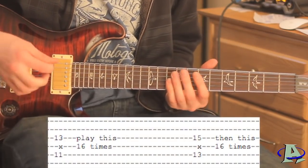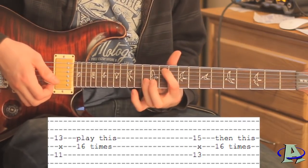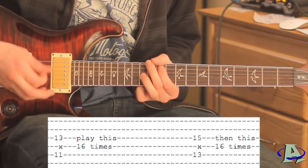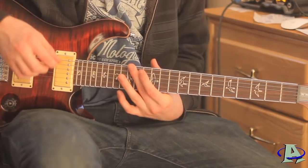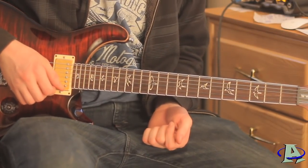Then the last part: as the rhythm guitar is playing those power chords, the lead guitar is going to play octave chords on the 11th fret and the 13th fret and they're both going to be strummed 16 times. After that, the second chorus of the song is played exactly the same way - it's just shorter.